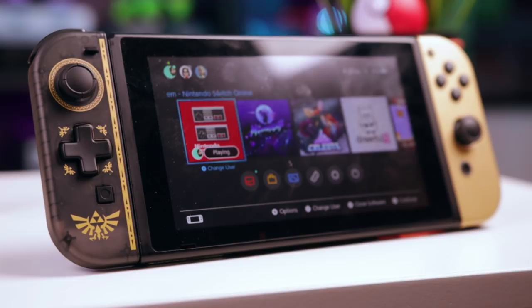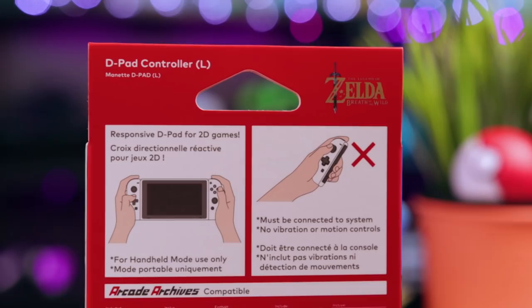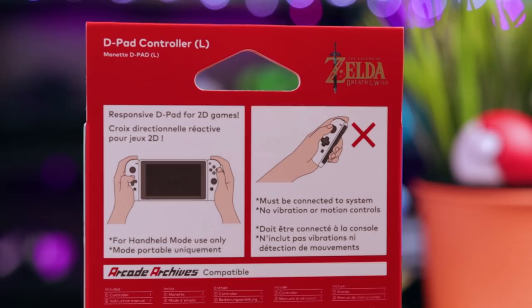The reason it's not called a Joy-Con is because that's trademarked by Nintendo, but also because it has no internal battery, no wireless functionality, no HD rumble, and no motion controls — nothing. It's made just for portable mode, which to my understanding is how most people play their Switches anyway.